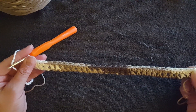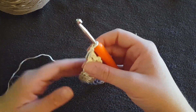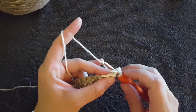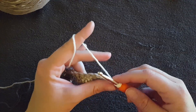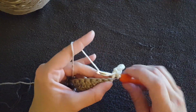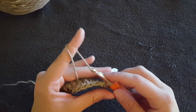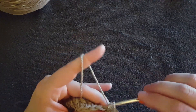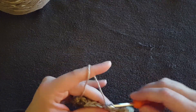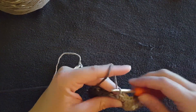And we get to do it again. Chain one, turn your work, and then start single crocheting into the first V. Hook through, yarn over, pull up a loop, yarn over, pull through both. You're going to continue to do that until you get your piece to the size you want it. It's completely up to you how many rows you want to make.